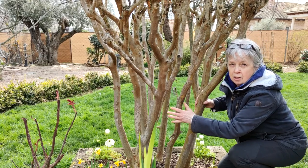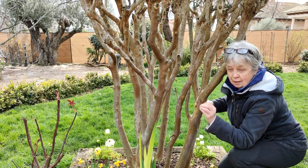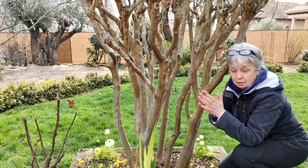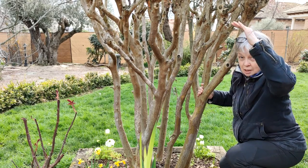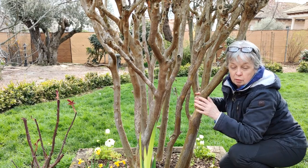Luckily I have four different crepe myrtles here with perfect examples of things done correctly and incorrectly, and the consequences of those actions. Look at the architecture of these trunks — it's absolutely gorgeous. Whoever started to prune this tree in its infancy did it correctly. They chose the correct amount of trunks, wide enough to give it this vase-like appearance which is so typical and desired in the multi-trunk myrtle. They also decided to skirt it up — to leave these beautiful legs on show. Normally you would choose somewhere between four to five foot, and from that height downwards remove every single lateral branch. They obviously forgot some, but we're going to rectify that today.